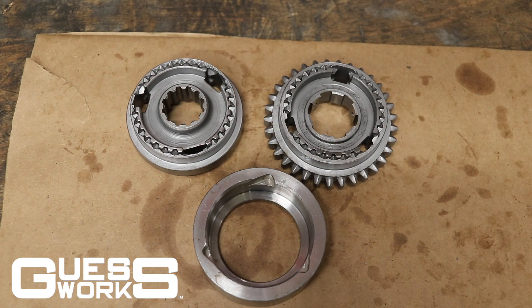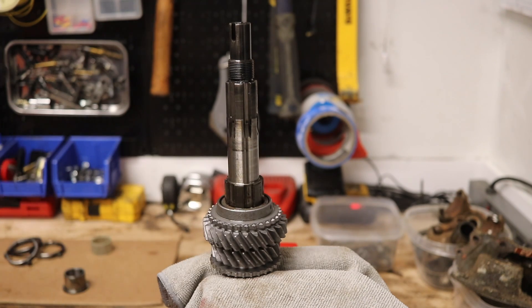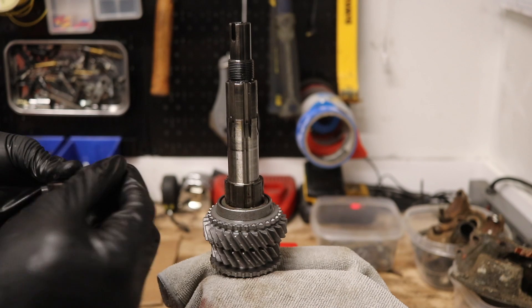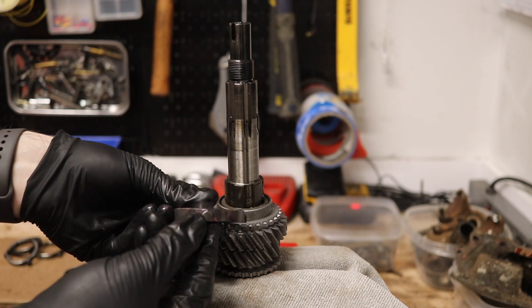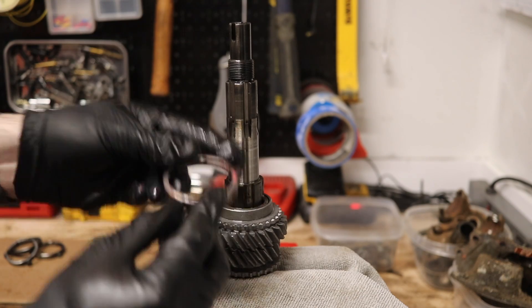Let's get back over to the main shaft and continue assembling with these brand new refreshed synchro hubs. The next thing to install is our synchro hubs. Take your balk ring with the little notches pointing upwards toward the inside of the synchro hub and set it right down on top.